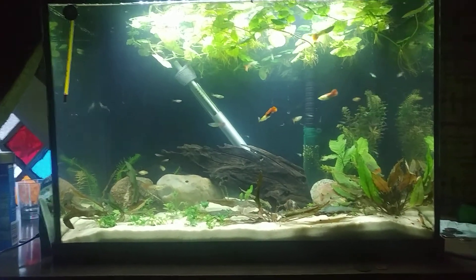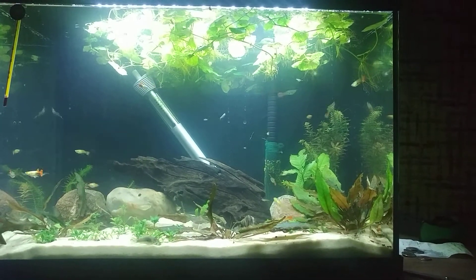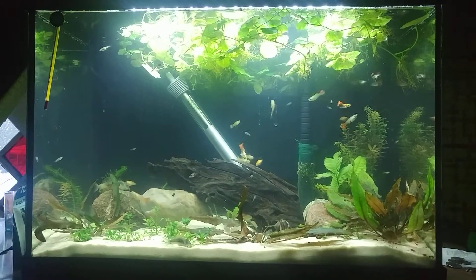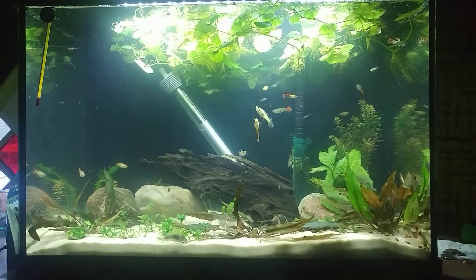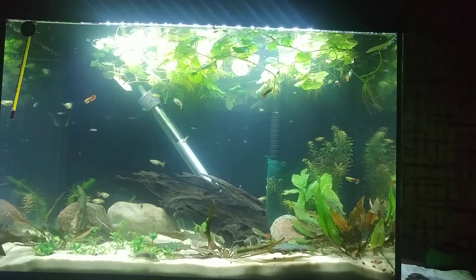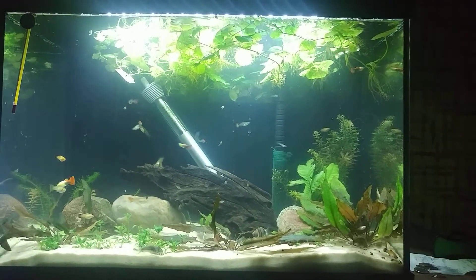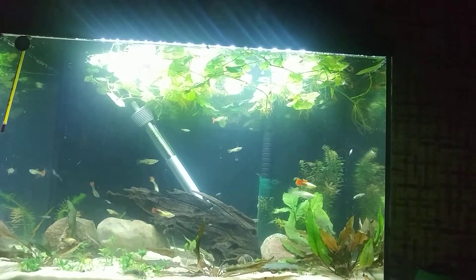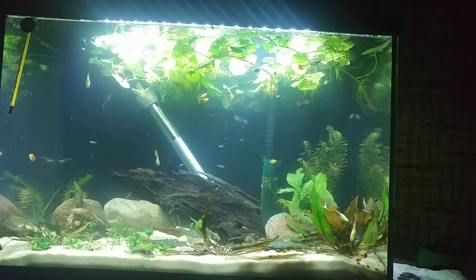I have a Fluval 45G pressurized CO2 diffuser kit coming in the mail. That should be here Friday, and hopefully when I get that the plants will grow in tremendously. Another thing I have coming in is some more LOD Anacharis — there was a listing on eBay for 50 stems of LOD Anacharis, and it also comes with a one-month live guarantee and 10 stems of a mystery plant.